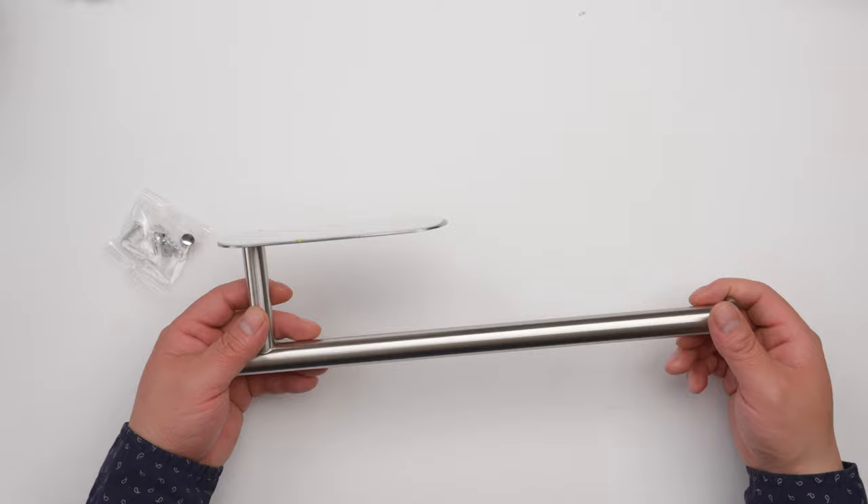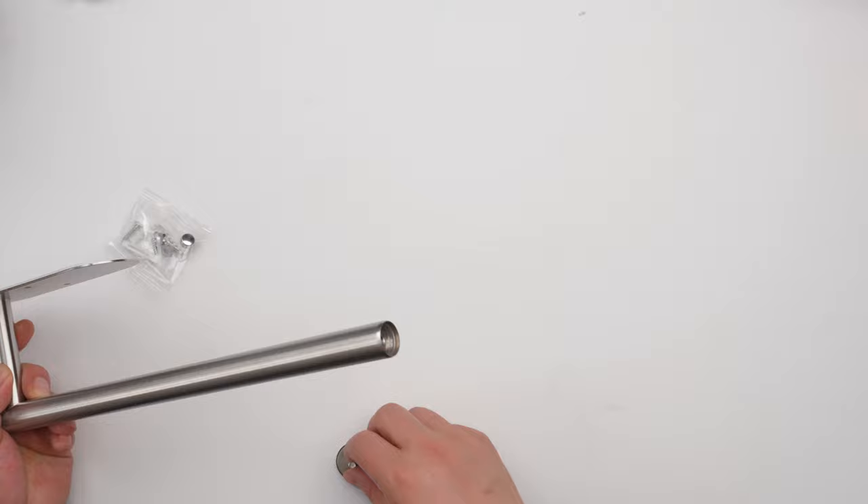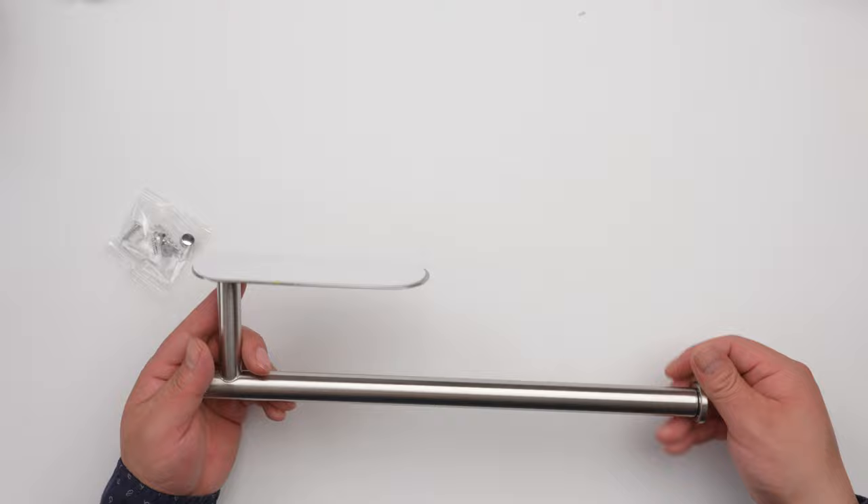This is an under-cabinet paper towel holder. It's stainless steel and looks good. There's a little knob and it comes with screws. You just screw it in, and the inside is metal as well.